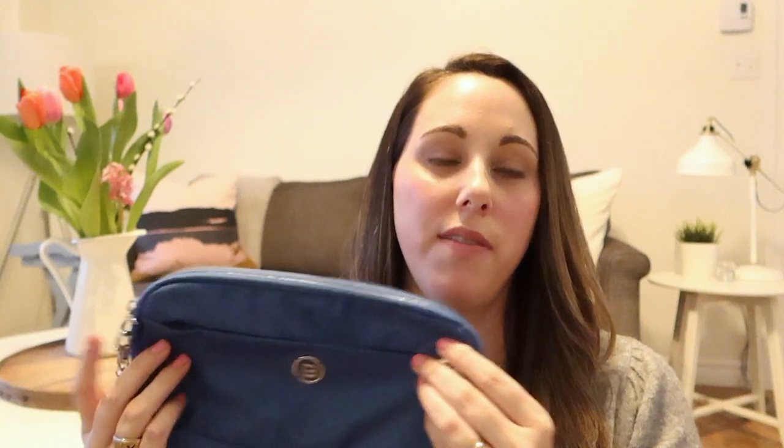On the front of the Gateway there is a zippered pouch which is quite roomy in size, and on the top of the Gateway you'll see that there are two zippered compartments.